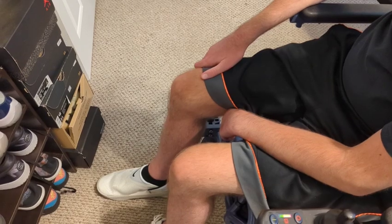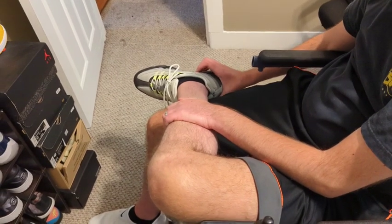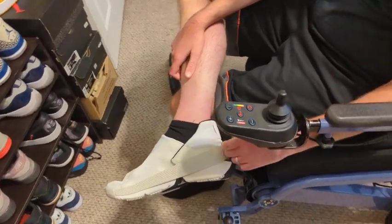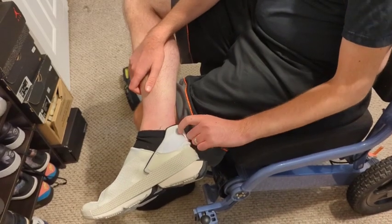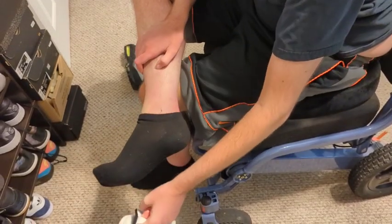Generally speaking, easier than a regular tennis shoe. Now, taking off — this is relatively simple for me. For most pairs of shoes I just slip it off. For this one, I loop my finger around the back loop, pull back, and it slips off. There you go — ready to slip back on when it's time to wear shoes again.